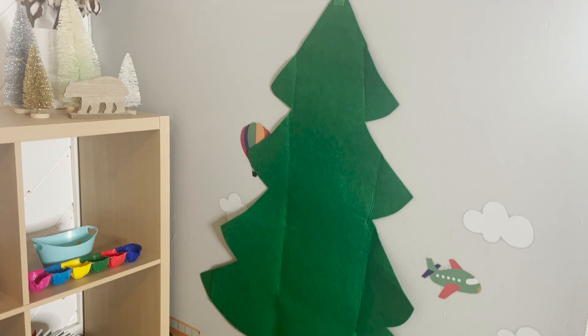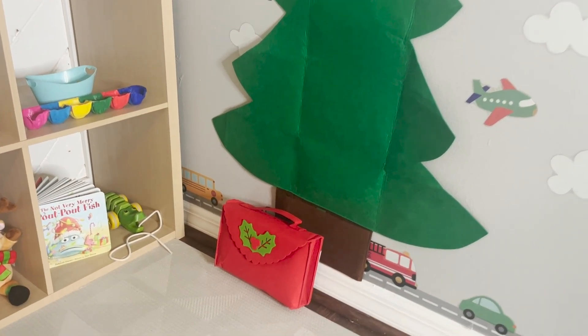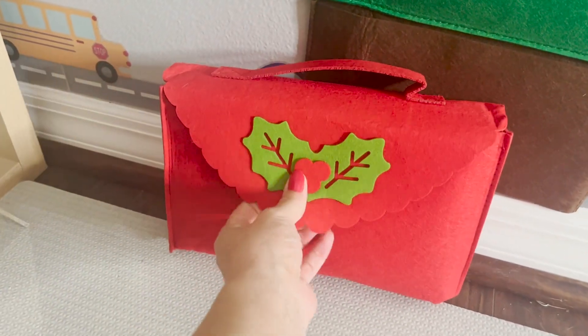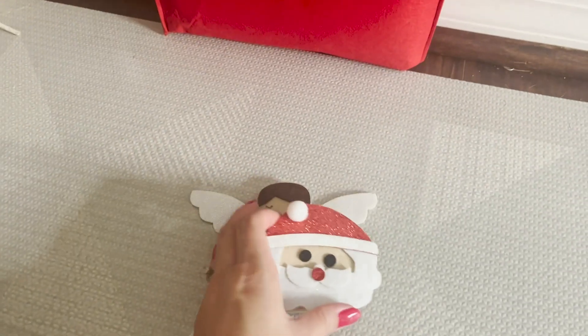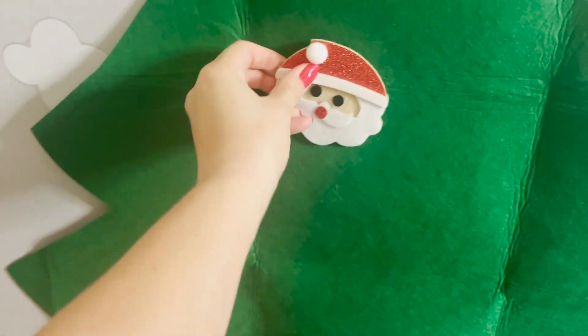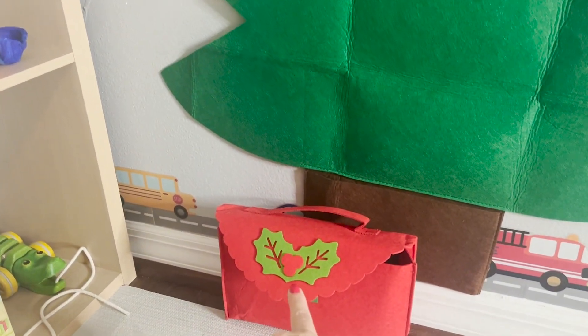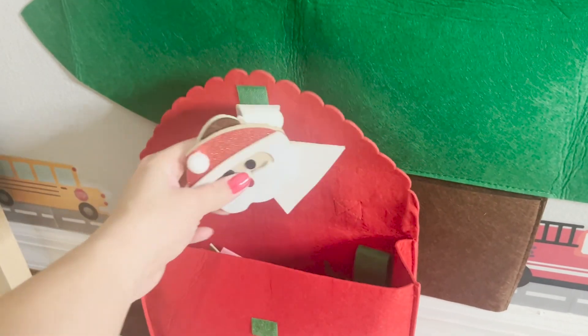I'm probably most excited about this felt Christmas tree that I got on Amazon — I think it was $15. It's really cute because it comes with a little briefcase with all the different ornaments and things to put on the tree. You just put this little sticker that has Velcro on it and it should stick to the tree. I think it's going to be hours of fun, and I like this one because it has a carrying case with a little pocket.